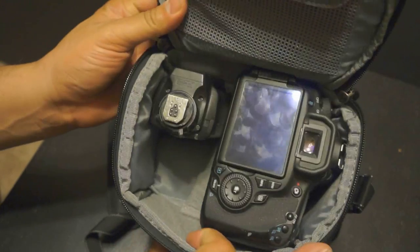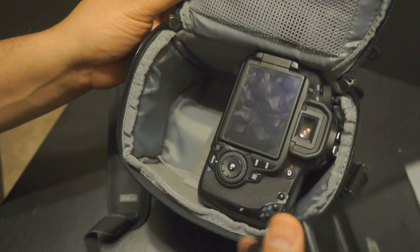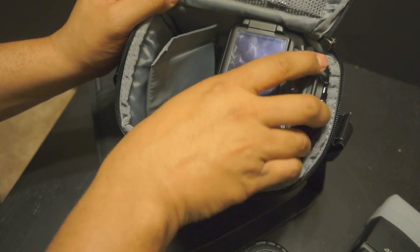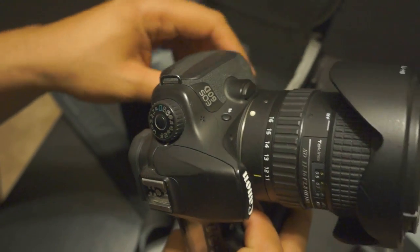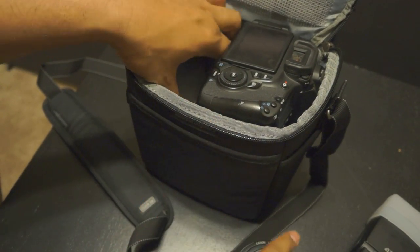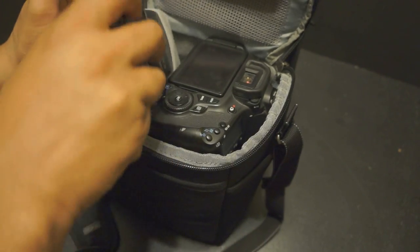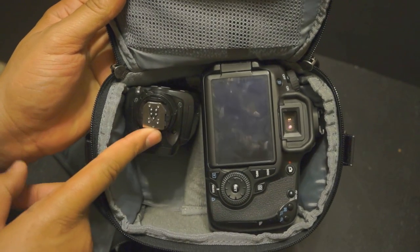Here's how I have it set up — it's pretty roomy for the size bag that it is. I have a flash in here, a 430 EX, a 50mm 1.4, as well as a Canon 60D with a Tokina 11-16 mounted on it. It'll fit pretty much a camera with a lens on it, one additional lens, and a flash. You can also swap the flash for an extra lens and have the camera plus two lenses total. There's even a little extra spot to slip something else in.